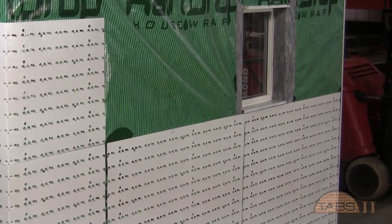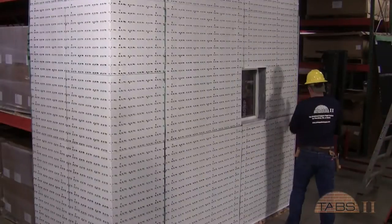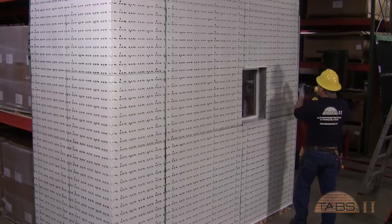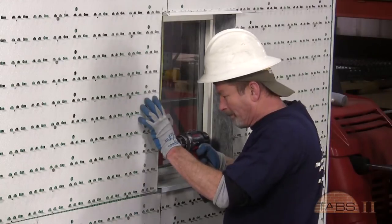These joints will be a minimum of 3 and 1/8 inch. Additional control joints will be determined by the architect. Panel installation will continue across the wall surfaces to completion. The window jambs will receive cut sections to complete the panel installation.